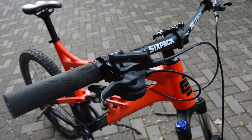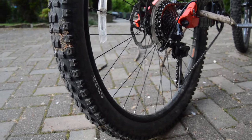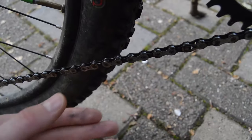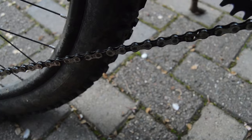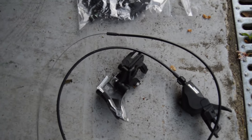I ride a Calibre Bossnut V2, which is a phenomenal bike for the price. However, it runs a 2x drivetrain up front, and I spent a lot of my time in the beginning getting my fingers covered in chain oil as it would drop on bumpy sections of trail. For that reason, I recently decided to upgrade to a 1x setup.